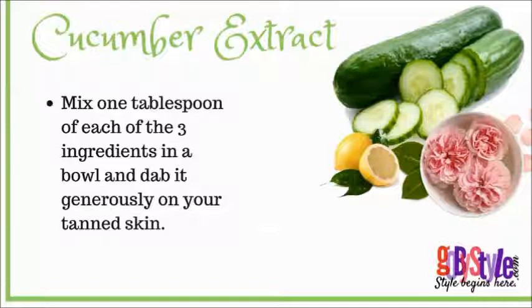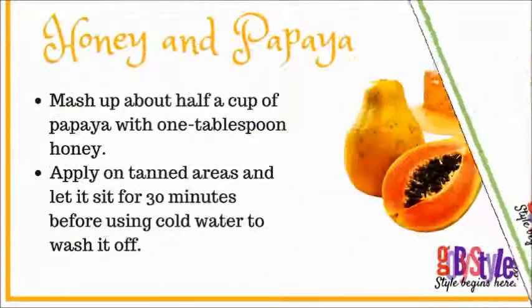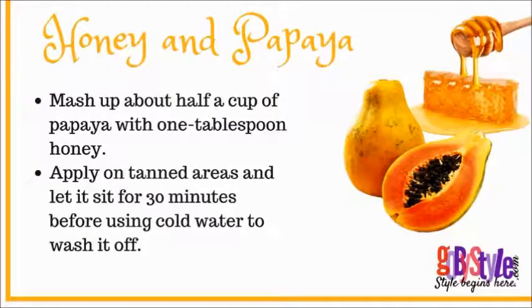Next is honey and papaya. Mash up about half a cup of papaya with one tablespoon of honey, apply on tanned areas, and let it sit for 30 minutes before using cold water to wash it off.